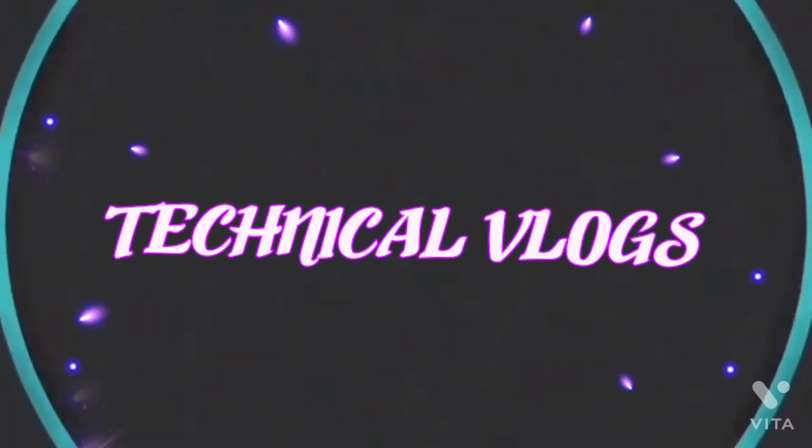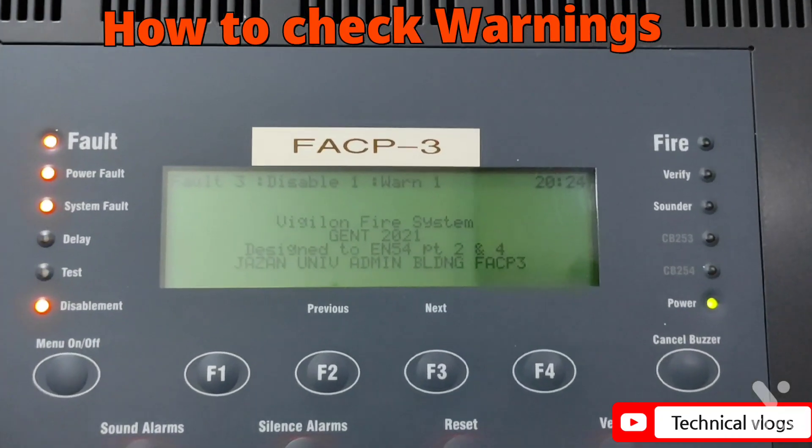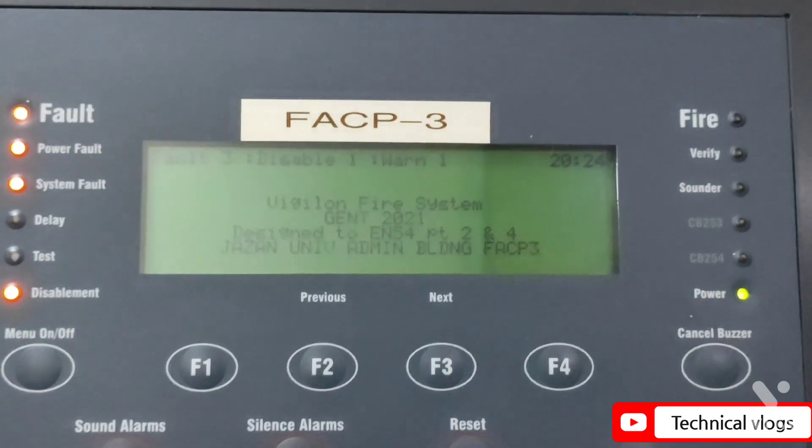Welcome back to Technical Vlogs. Let's learn how to check warnings in the Gent Vigilon Fire Alarm Control Panel.